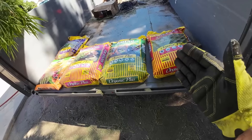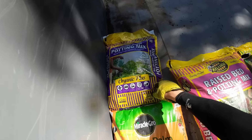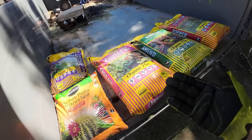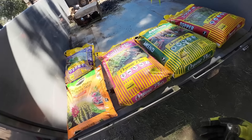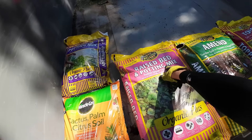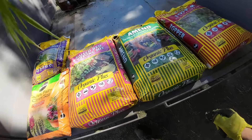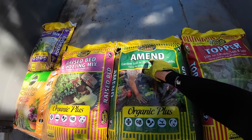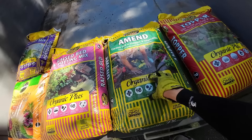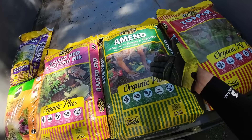I went to the store and picked up a few different types of soils. One is meant for cactus, palm, and citrus - it doesn't say potting mix. This one says all indoor potting mix. We're going to open up the bags and see what they look like and which one's going to be the best one for you depending on your needs - container plants, raised beds, or planting trees in the ground.